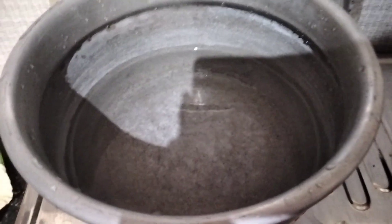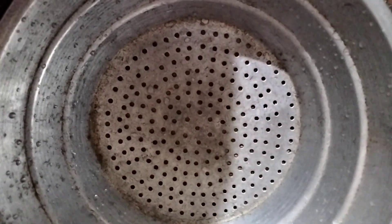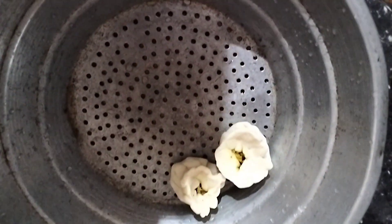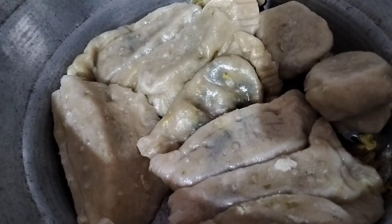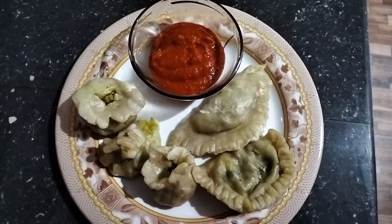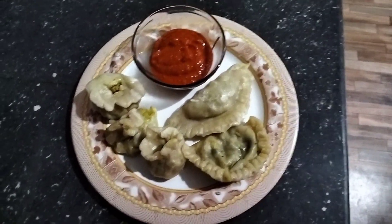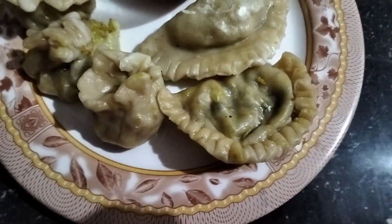Now we have steamed momos and fried momos. We are going to have steamed momos. We will see you in the next video — bye!